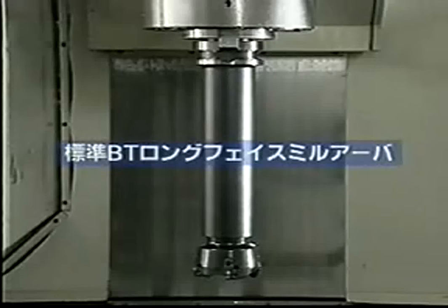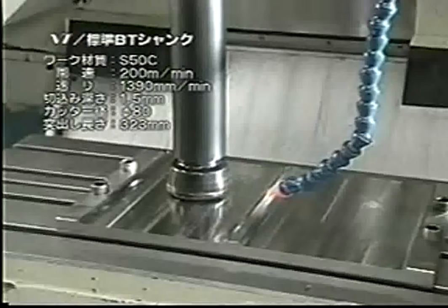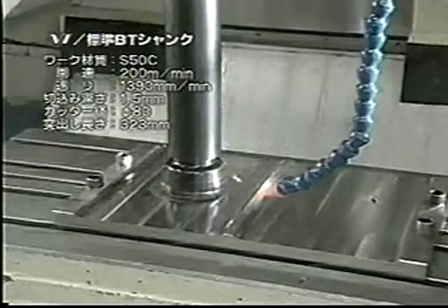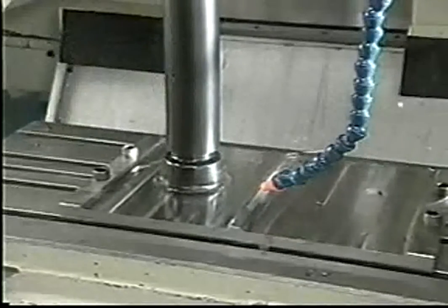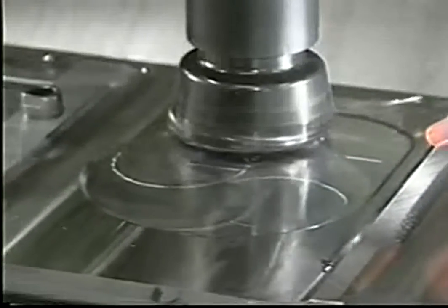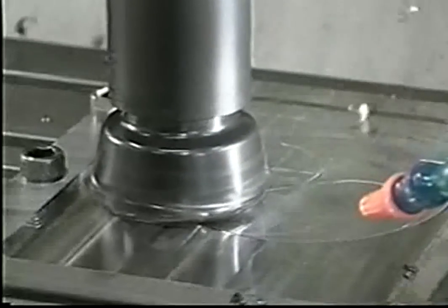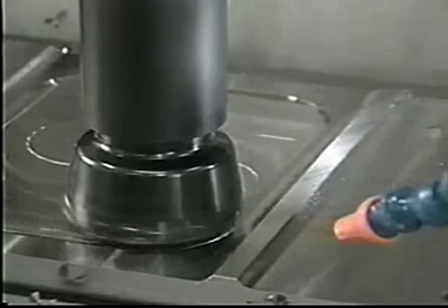Now let's see pocket machining with a long protruding tool. Projection length is 323mm and the cutter diameter is 80mm. First, by a conventional BT. The cutting conditions are cutting speed at 200m per minute, feed rate 1390mm per minute, and depth of cut 1.5mm. A chattering noise can be heard at the corners.